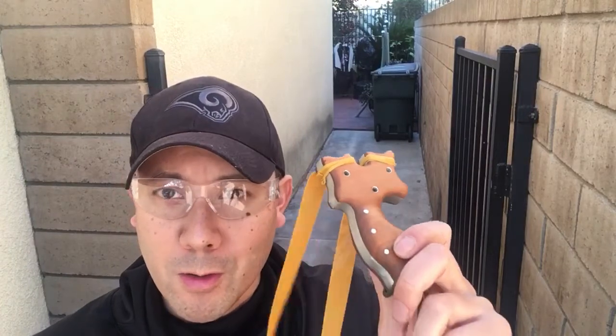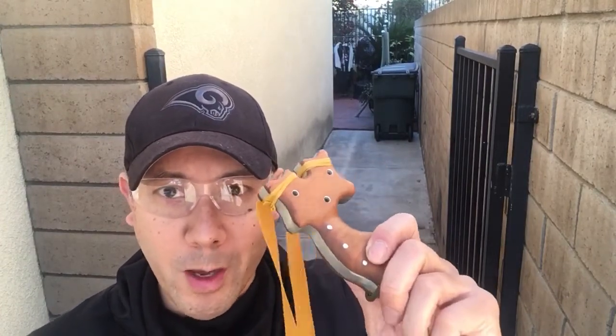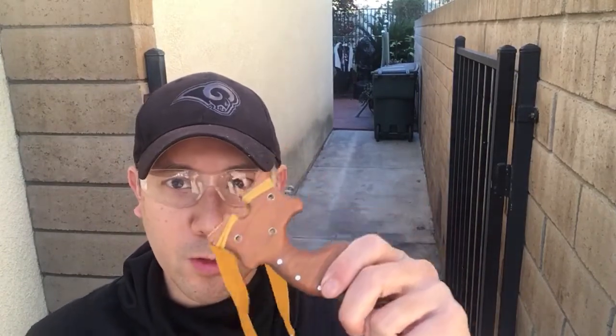Mako Pat put some real blood, sweat, and tears into this thing. Thank you so much Mako Pat, this thing is awesome — fits perfect in the hand, and we'll take some shots with it.